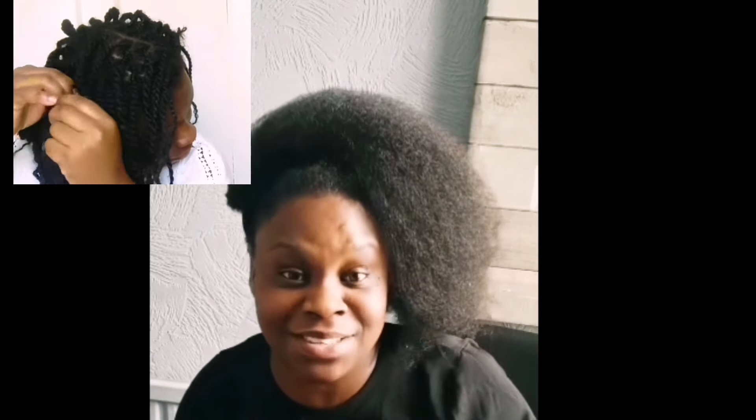You can be waist length or butt length and install mini twists on your natural hair — one thing is for sure, it will shrink. What someone may not tell you is that for most of the longer hair naturals on YouTube, mini twists are their staple protective style, worn at least 80% of the time on their regimen, and they're able to grow their natural hair to great lengths.